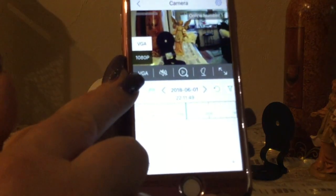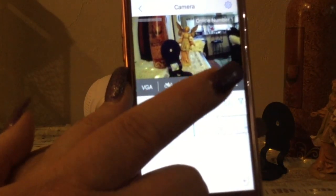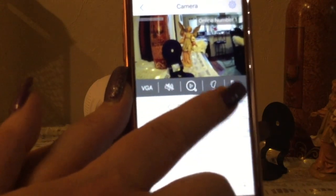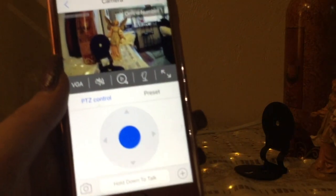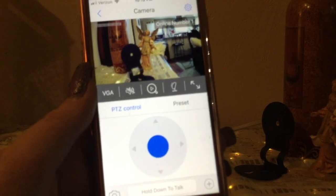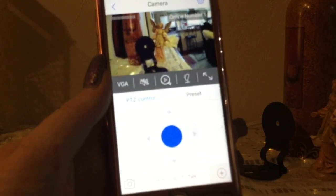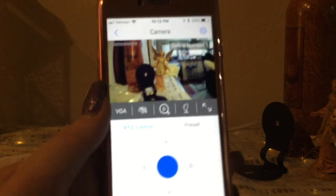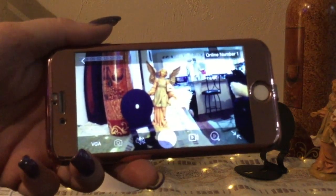I can take a still picture by pressing that little camera icon — there, it just took a picture. I can switch it from VGA to 1080p by pressing there. I can mute the sound or turn it on. This is where I can go back and play recordings. I can do preset on command — so if you want the camera to automatically move to a doorway when triggered, you can set that up. You can also press for a full screen view.